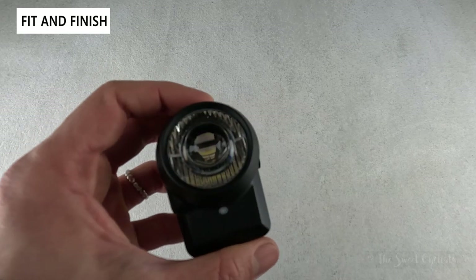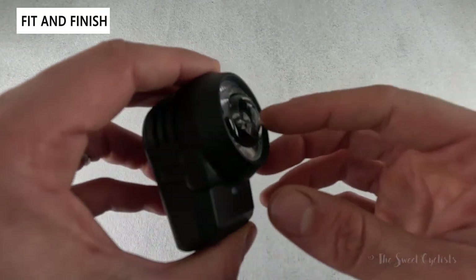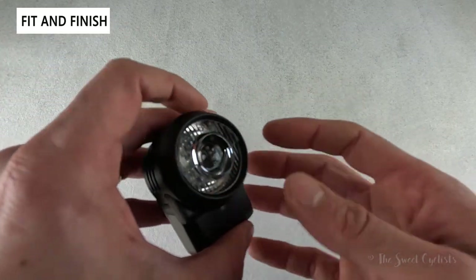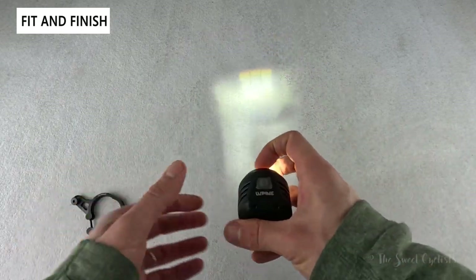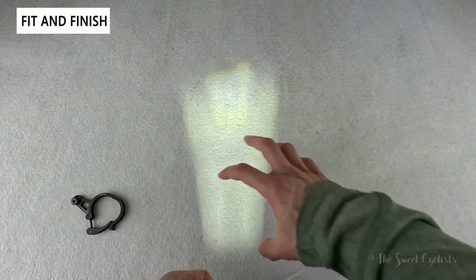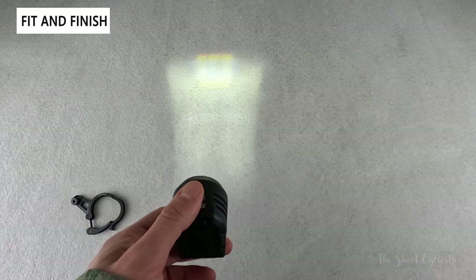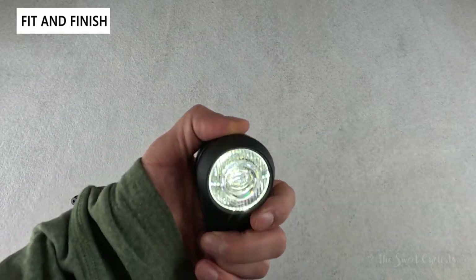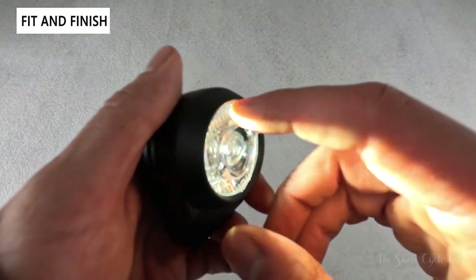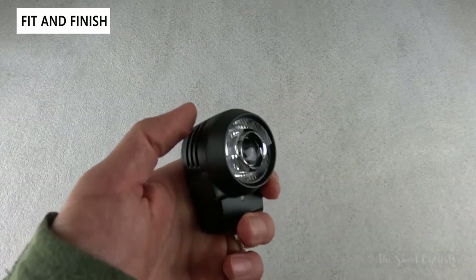The lens is probably the coolest part. It's a projector lens — you can almost make out the yellow of the LED in the center, surrounded by a circular lens that really focuses it, plus horizontal deflectors around the edge. This generates a very clean beam with no real artifacts and a very sharp beam cutoff. On the road, you get a nice trapezoidal shape illuminating directly from your front wheel forward, non-glare by design — something you just don't see with sub-$100 bike lights.